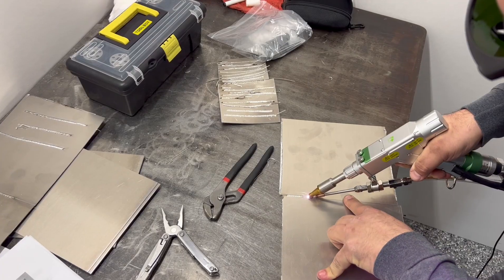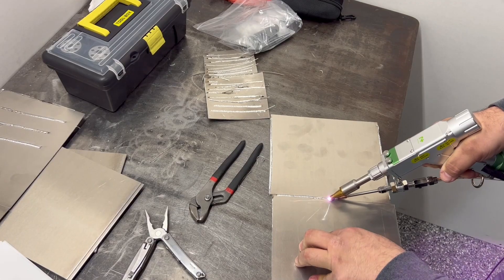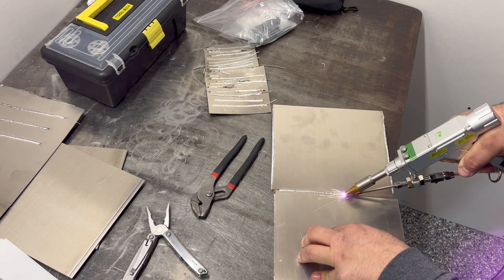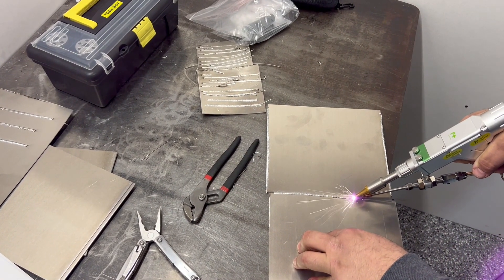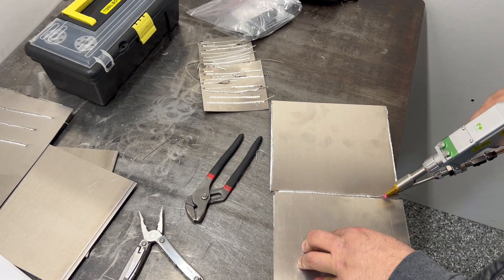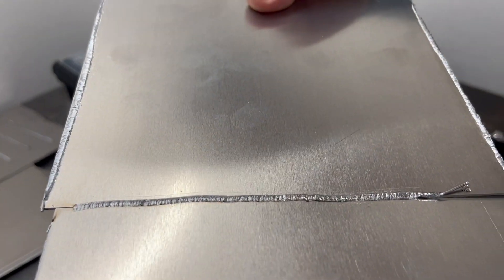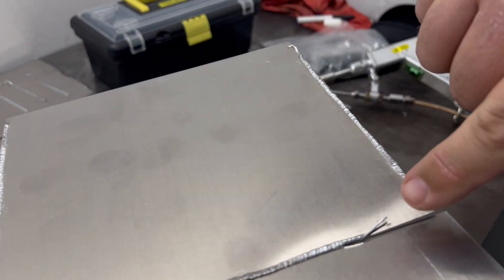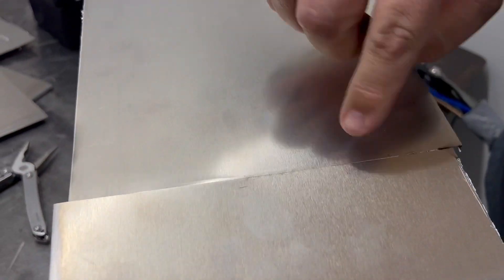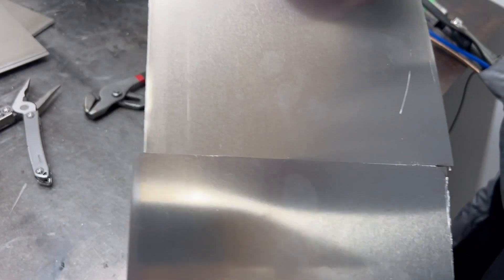So here you can hear what it sounds like laser welding. At the end you see me fighting to take the wire off. So here the sheet was lifting, but this looks good. On the backside you see a little bit of deformation, not really much bleed-through.